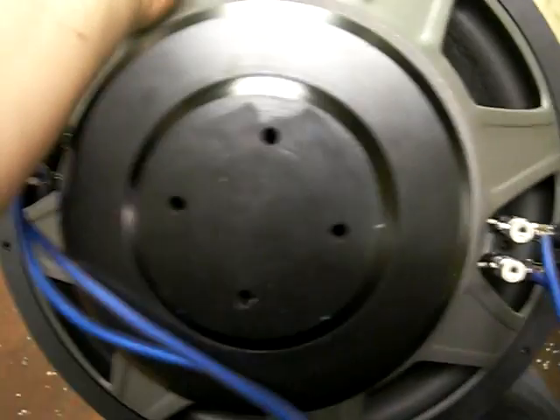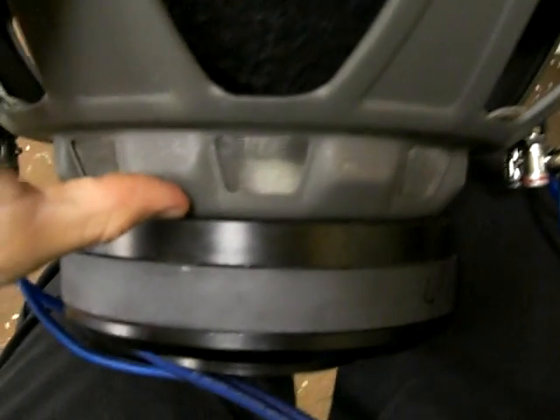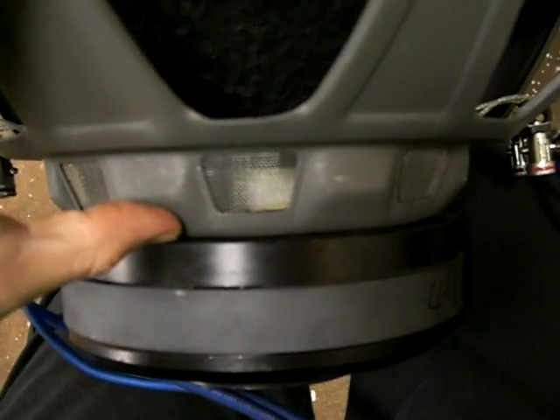We've got the Sundown E15 prototype here. I'm going to do a little bit of free air play on it. One thing to note: the production model is going to have a spacer right here, which will allow about 8mm more rearward clearance — total 16mm, right around three quarters of an inch extra peak to peak.